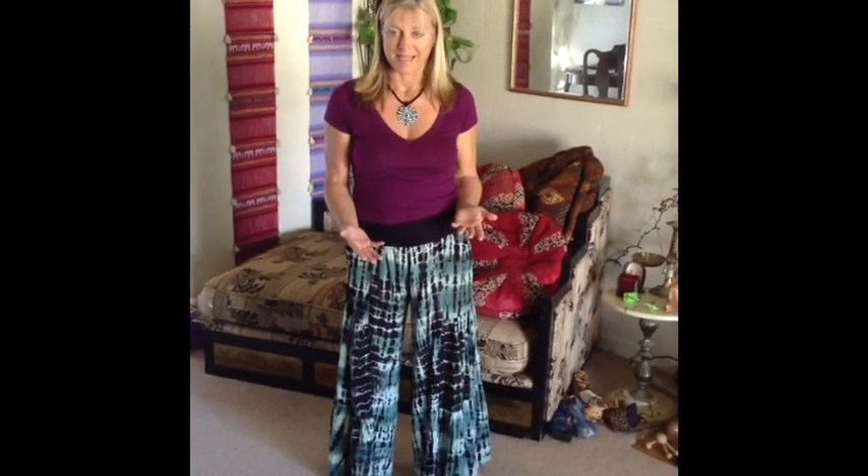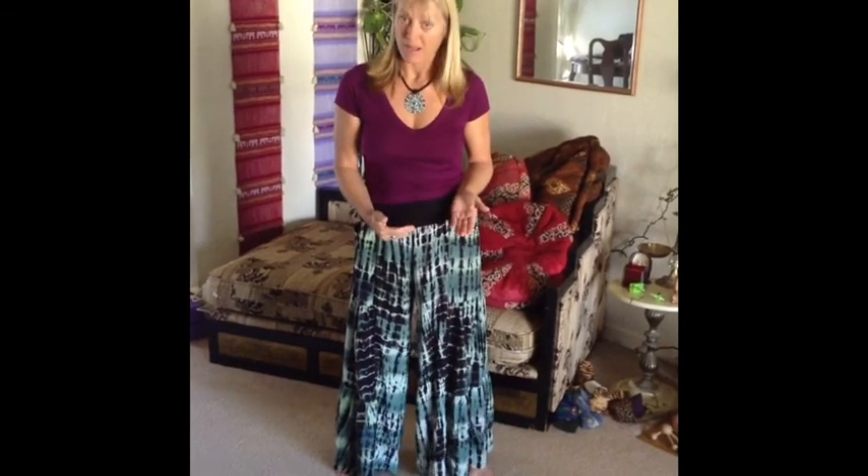Hi, I'm Julia Tyndall and welcome to Tantra Basics. Today we're going to learn the foundational movement for Tantra, a movement that will help us to unlock and free our pelvis, and I call this the pelvic rock.